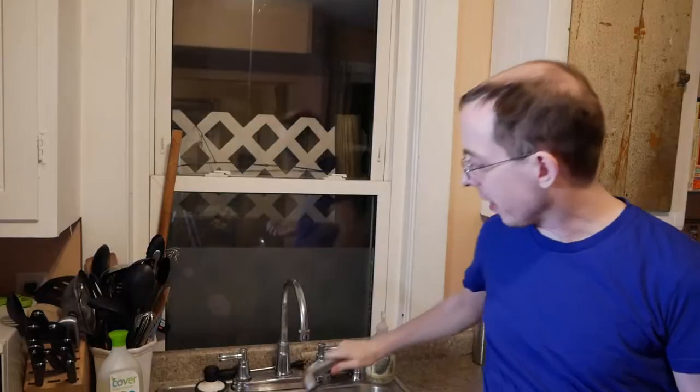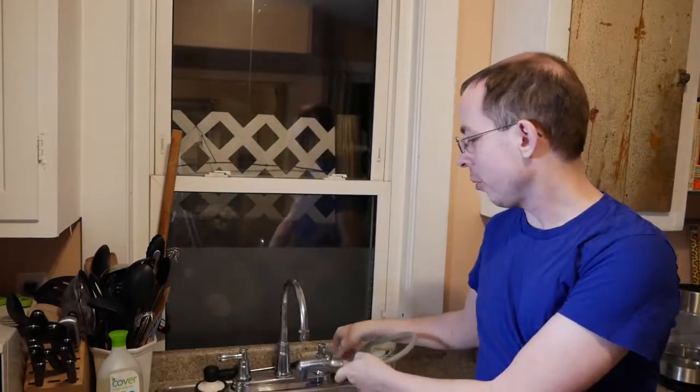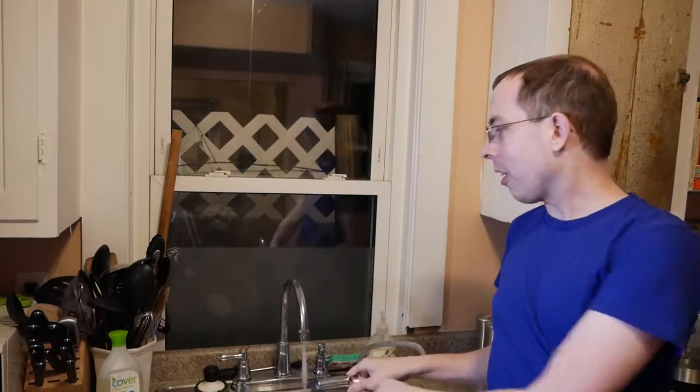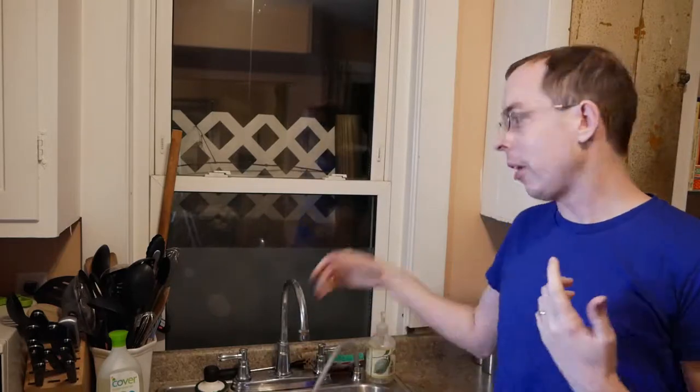When we moved in, the sprayer handle had a crack in it, so when you turn on the sink, water comes out of the sprayer handle and then it pulses, and water comes out the faucet at the same time. It's terrible — but it's been terrible the entire time.